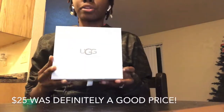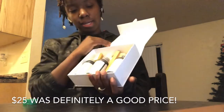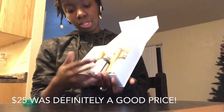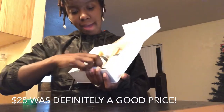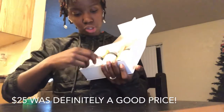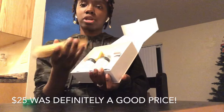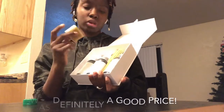We bought the UGG cleaner from Journeys, which came to about $25 and change. In the kit came a conditioner and cleaner, shoe renew protector, a brush, and kind of like a mini eraser.